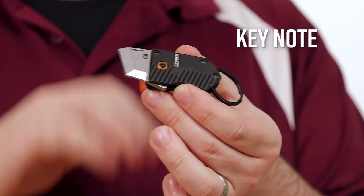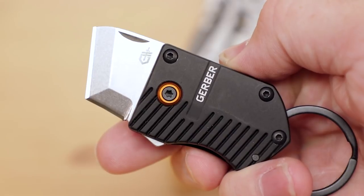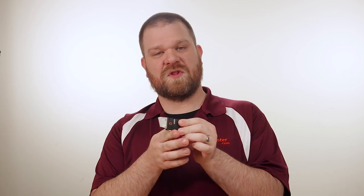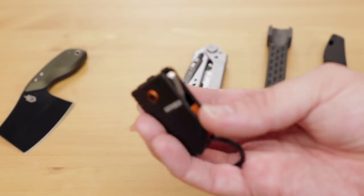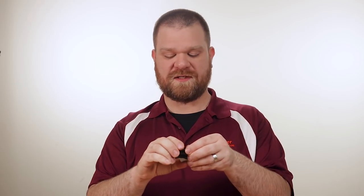Next up is the Keynote, which is a great keychain-sized item from Gerber. It has a very short and stout tanto-style blade of stainless steel with a stonewashed finish on this one. Where this really excels is as a small box opener or package cutter. As small utility knives go, it's going to be quite handy because it doesn't take up a lot of space. It's meant to be carried in a few different ways also.